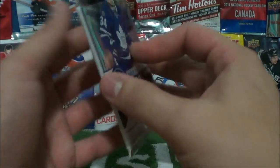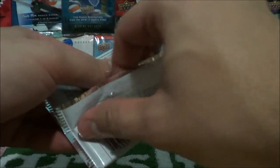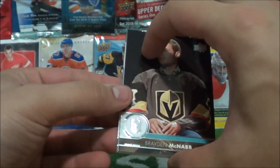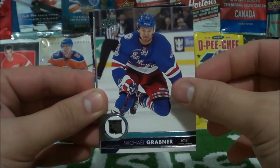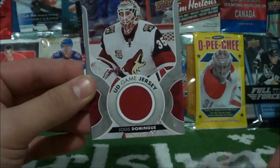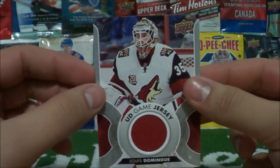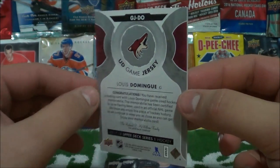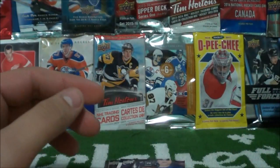Our final pack — last pack magic, maybe. Let's find out. Oh baby, I think this is last pack magic! Brayden McNabb, Kyle Brodziak, Michael Grabner, and... an Upper Deck Game Jersey of Louis Domingue! Last pack magic — beautiful! Louis Domingue game jersey — love it! What a box!